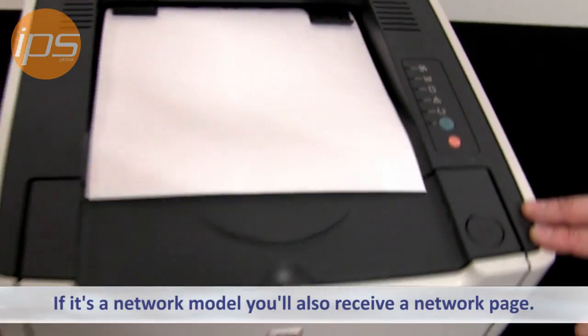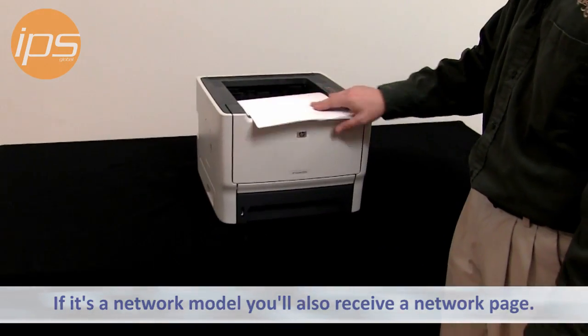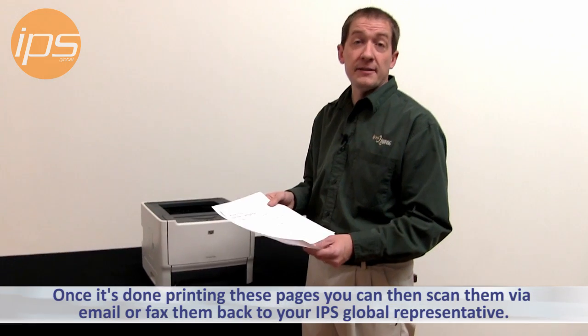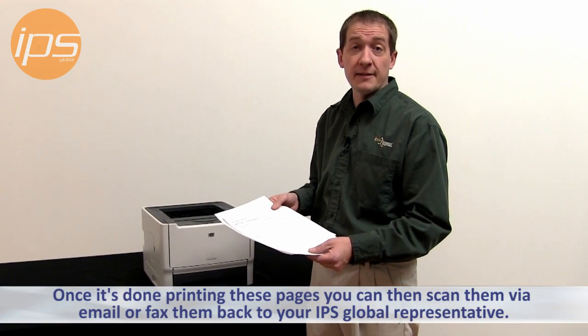If it's a network model you'll also receive a network page. Once it's done printing these pages you can then scan them via email or fax them back to the IPS representative that contacted you.